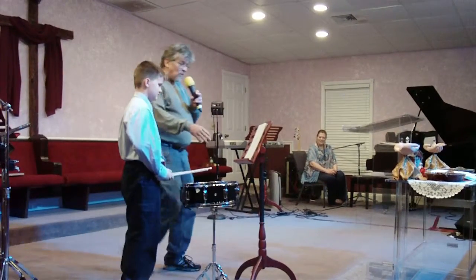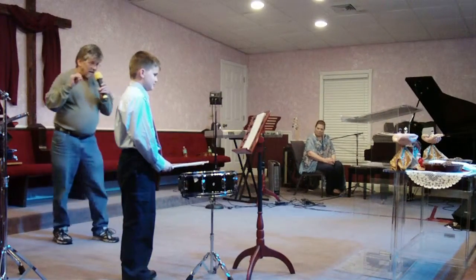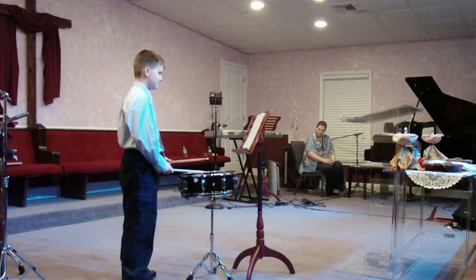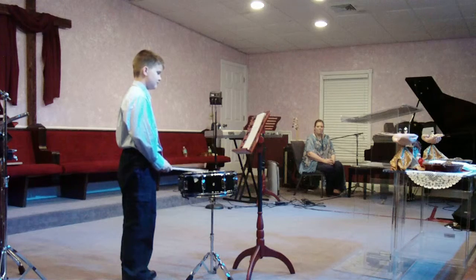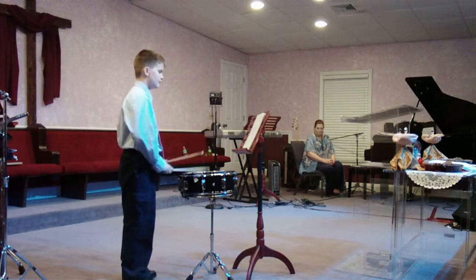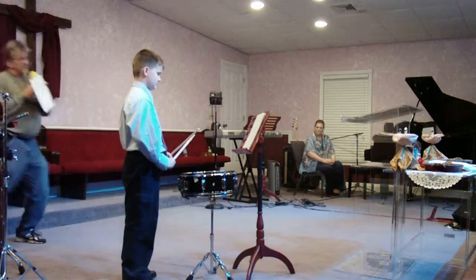This next one is called a triple paradiddle. This is one up from the last paradiddle which we'll play. Go ahead. Excellent, excellent, excellent job.